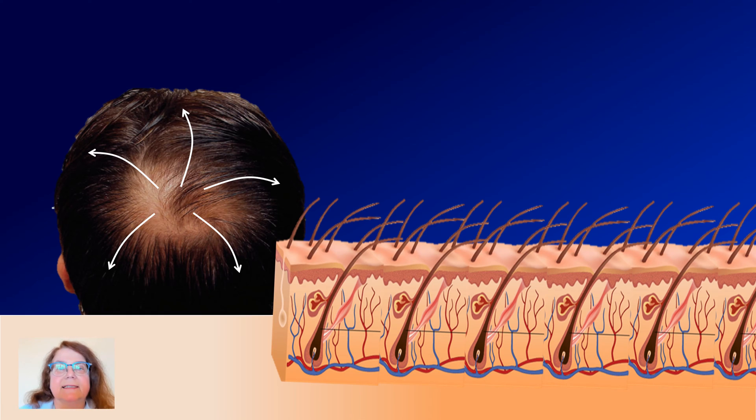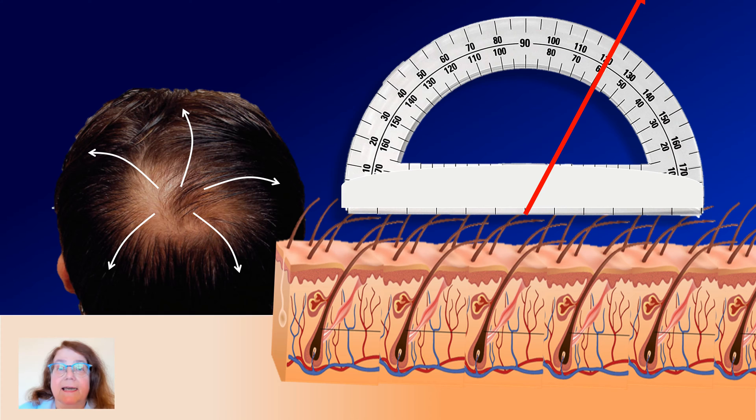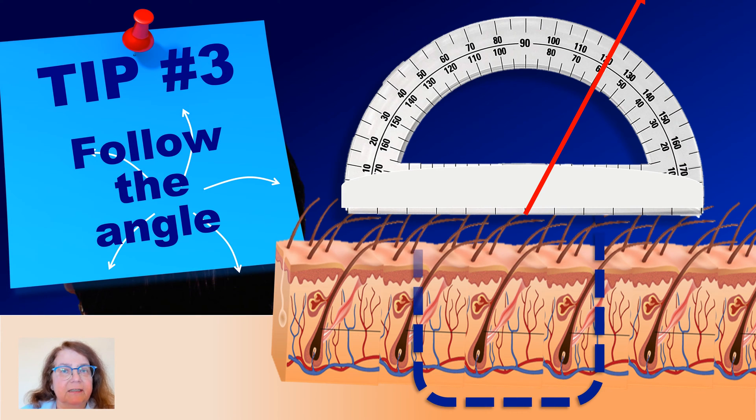Tip number 3. Follow the angle of the hair shaft. Some of us may believe that the hair shaft is growing vertically compared to the surface of the scalp, but this is not the case. We can see by macroscopic evaluation that the hairs are placed at an angle compared to the scalp surface, and this is also the case in pathology — the hair follicle is not growing vertically but at an angle. So if we make a biopsy which is perfectly vertical, we will cut through some hair follicles. So sometimes it is good to consider following the angle of the hair shafts.